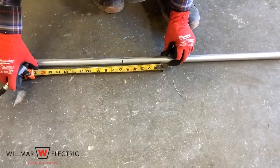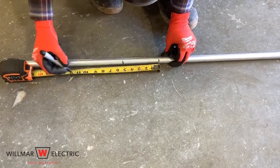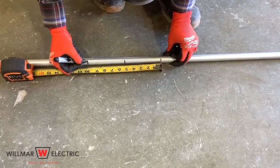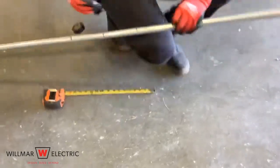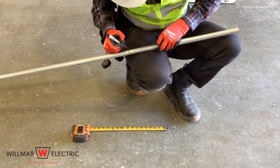From our mark, we will go five inches in one direction for the second mark. Trace the marks all the way around the conduit.